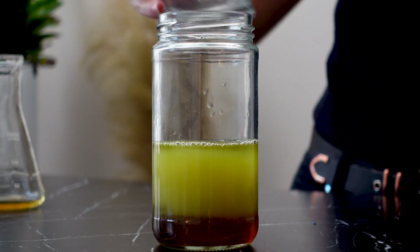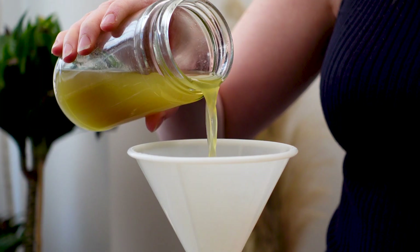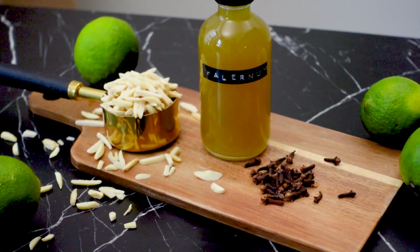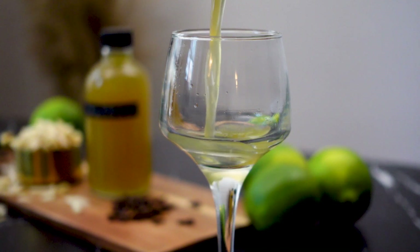Now I'll give it a good shake to combine and transfer it to a bottle with a lid and label it. While it doesn't have the most appealing color, it's beautifully fragrant and so, so good.